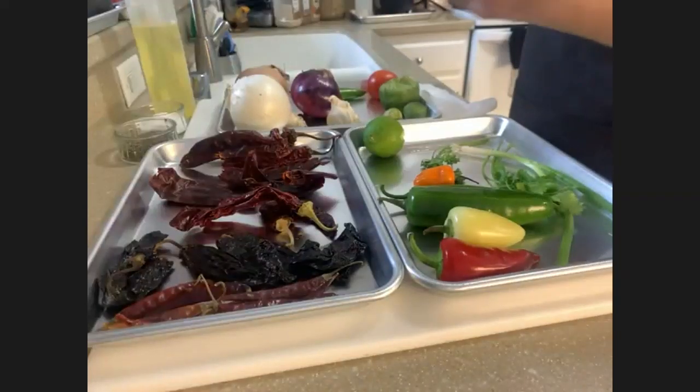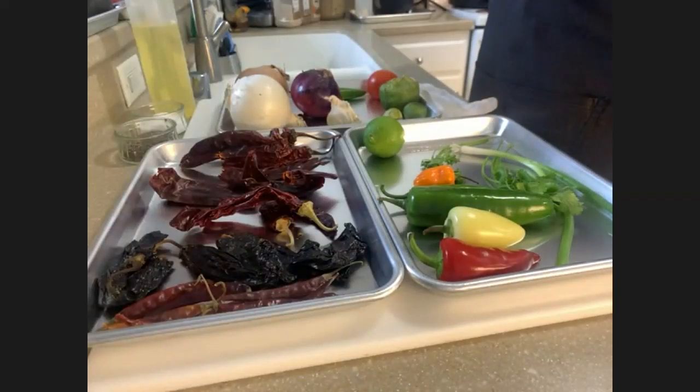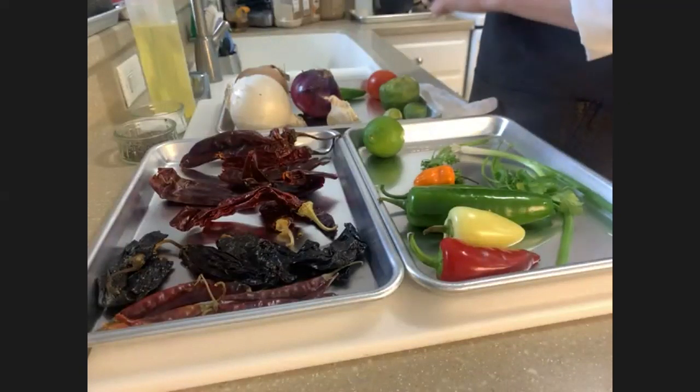One thing I want to explain is that salsa is extremely forgiving. There's not a right way, there's not a wrong way — you can modify and make it your own. There are some traditional ways we make salsa in Latin cultures, but each region does things differently. So feel free to change it up from how your family normally makes it and try something different — it's going to be really, really delicious and you will definitely not regret it.